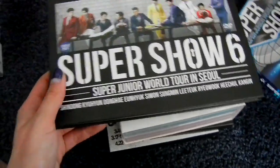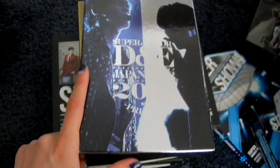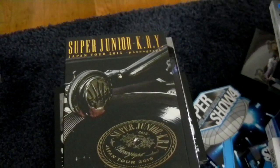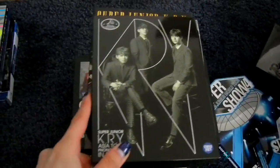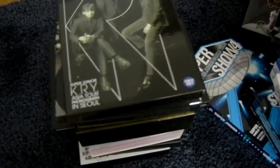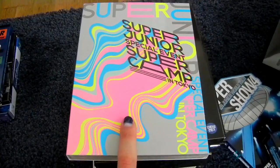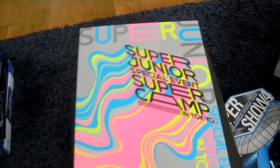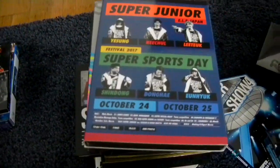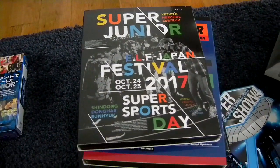Then Super Show 6, Super Show 6 in Japan limited DVD. Then the second D&E tour limited DVD. Then KRY's third Japan tour Phonograph limited DVD. Then Phonograph in Seoul DVD. We simply skipped Sweet Elf Day. Then Super Camp in Tokyo — the ELF Japan DVD. Then Super Sports Day limited DVD of Japan, and the limited Blu-ray for ELF Japan Super Sports Day. Then the return of Super Junior — Super Junior Returns — released in Japan as a DVD box set.